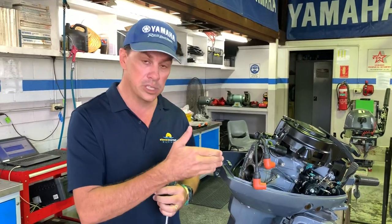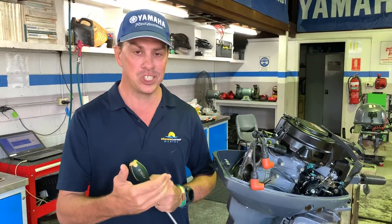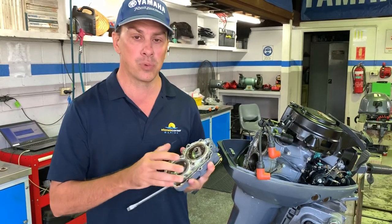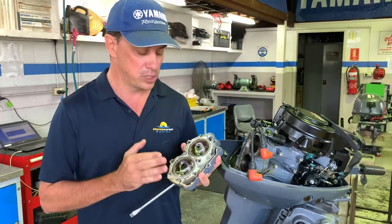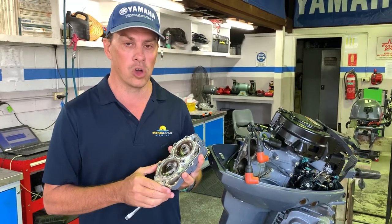Also consider this when looking at buying a second-hand outboard: be sure to run that outboard and check its temperature. You don't want to buy an outboard that has this problem, because if it does it's going to cost you money immediately to be reliable on the water.